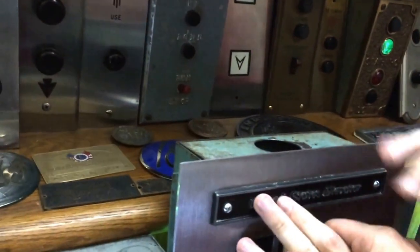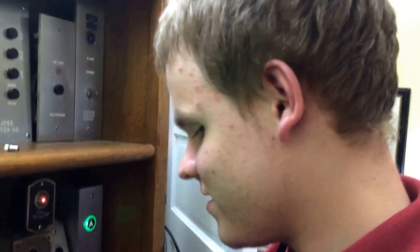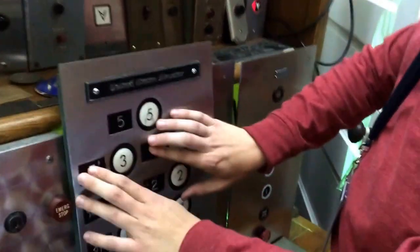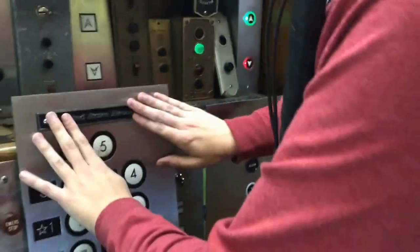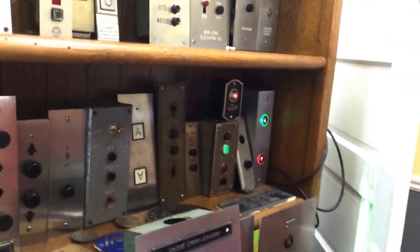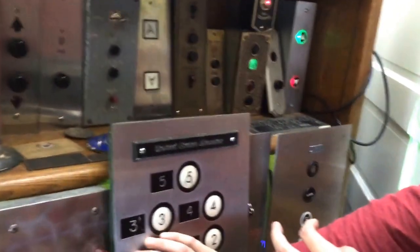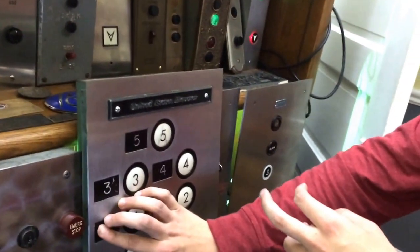Tell me what this is. This is an elevator panel — Elmwood. That's right. That's a U.S. elevator panel at Elmwood. Yes, I have never actually been on a U.S. elevator. Are these traditional U.S. fixtures? Yep, those are the circle buttons.